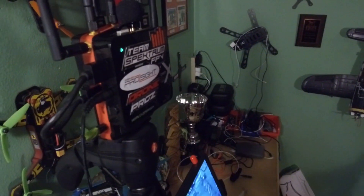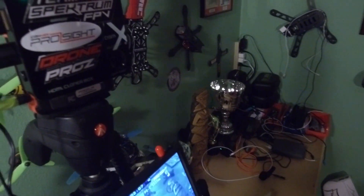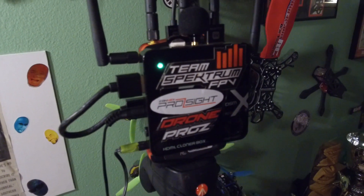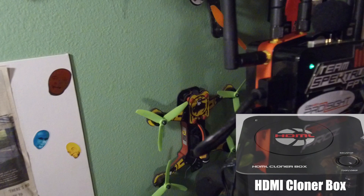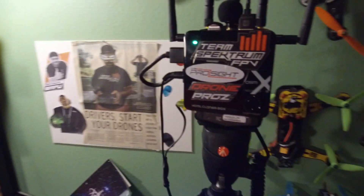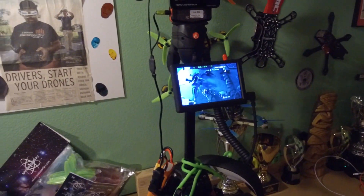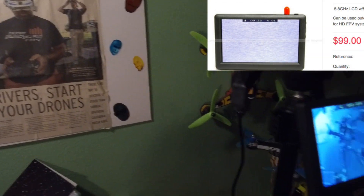Once I toggle this switch right here, that powers on both my HDMI cloner box, which I use to DVR my flights, and it also powers on the ConnecteX RX at the same time. I also have a screen here for spectator view or for a judge to view.